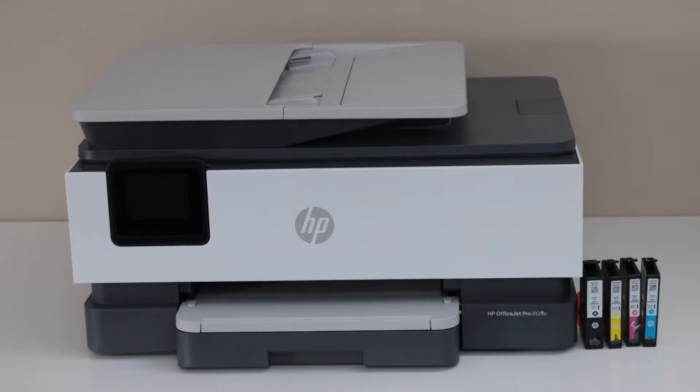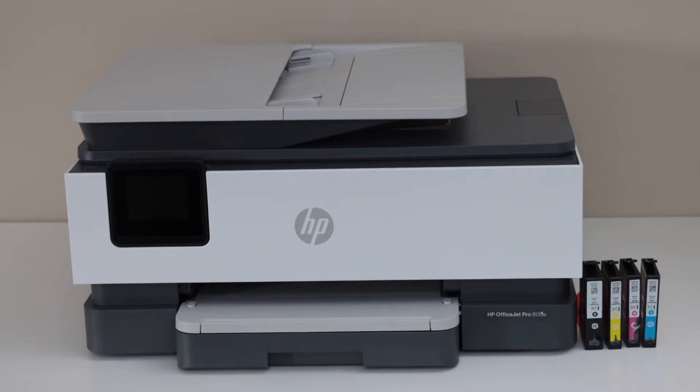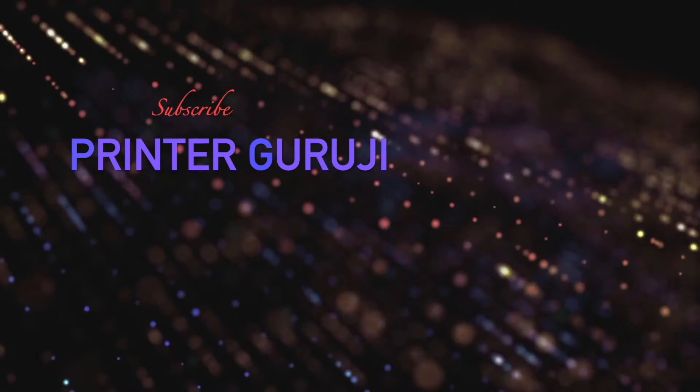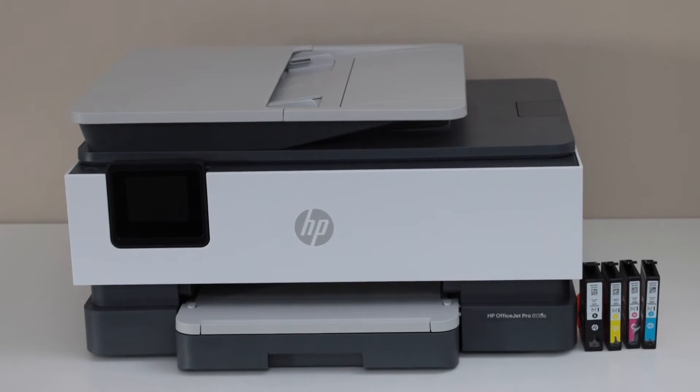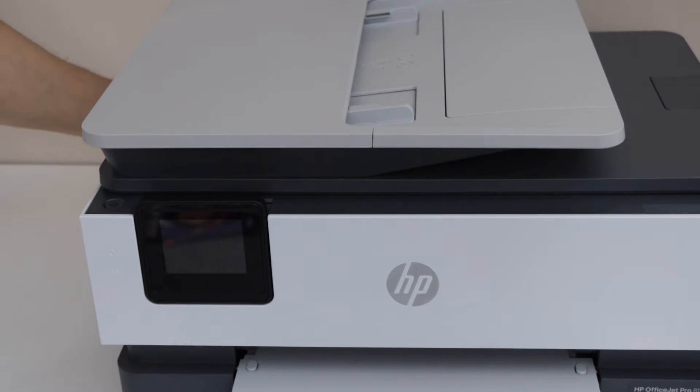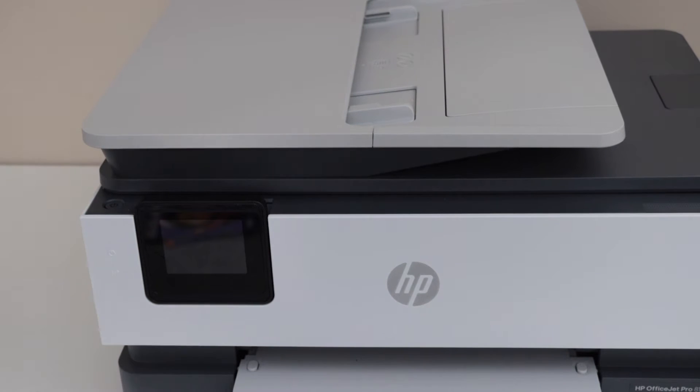In this video I'm going to show you how to do the complete setup of your HP OfficeJet Pro 8139E printer. Let's do the setup process. This is a new printer. The first step is to plug in the power cable — the power cable goes at the back of the printer. Now press the power button.